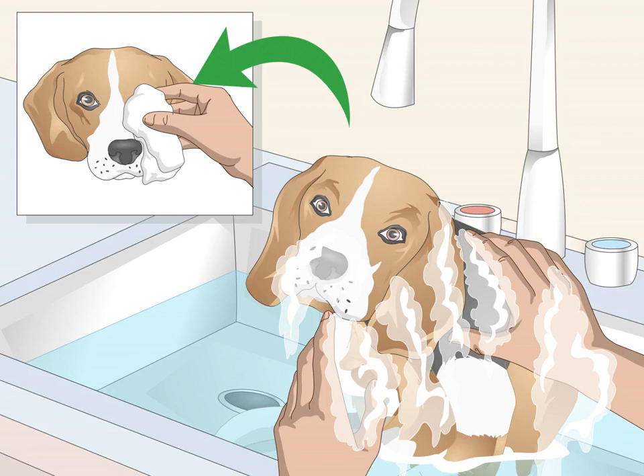Bathe your beagle working from front to back, gently using the shampoo. Work your fingers or bathing brush through the coat so you get down to the skin. If your beagle's coat has a lot of mud or dirt, you may need to shampoo several times to get everything out. Use a soft washcloth dampened with lukewarm water to clean your beagle's face and around its eyes.